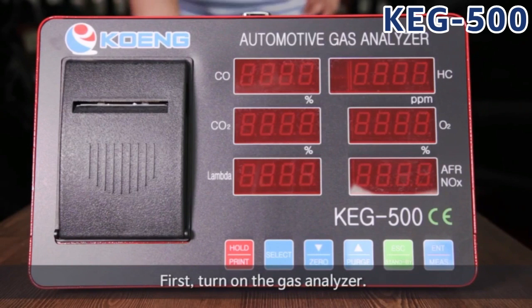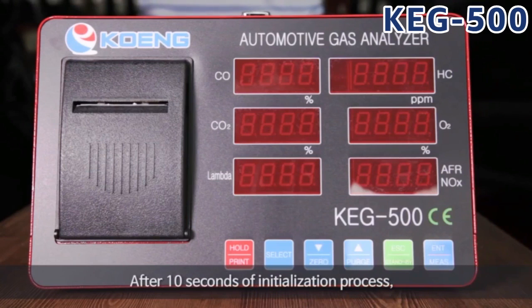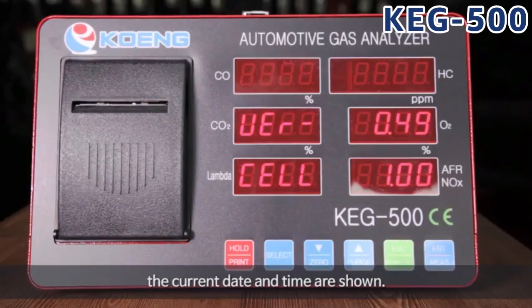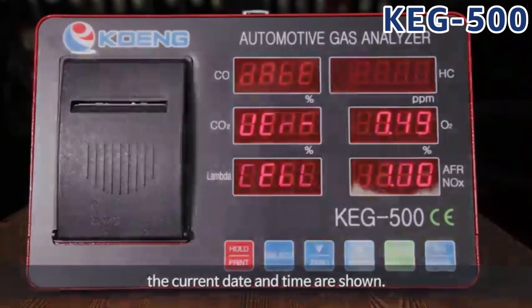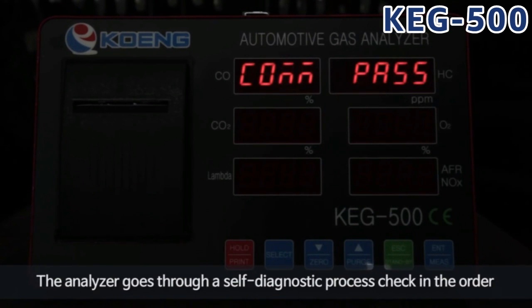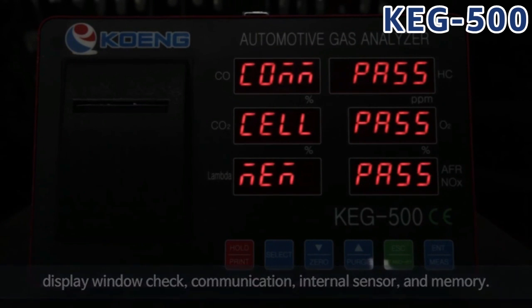First, turn on the gas analyzer. After 10 seconds of initialization, the current date and time are shown. The analyzer then goes through a self-diagnostic process, checking in order: display window check, communication, internal sensor, and memory.